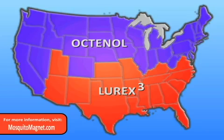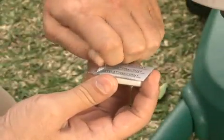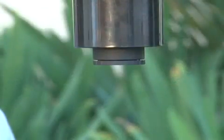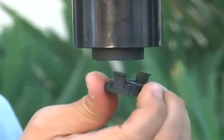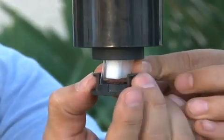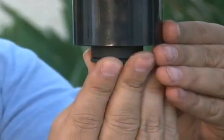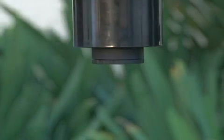Lurex-3 is the best attractant to use and should be changed every 21 days. For octanol, peel back the foil cover. Locate the carrier compartment inside the plume tube. Turn the end cap counterclockwise about an eighth of a turn to remove. Place the attractant cartridge inside the carrier compartment. Replace the end cap by aligning the cap's feet with the grooves inside the carrier compartment. Secure the cap by turning it clockwise until it clicks, about an eighth of a turn.